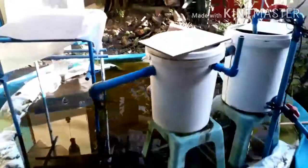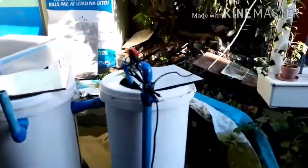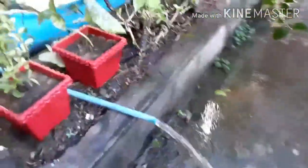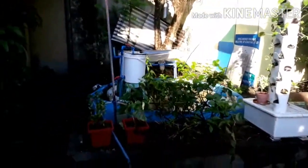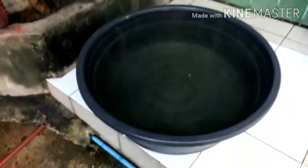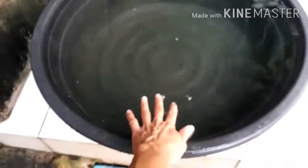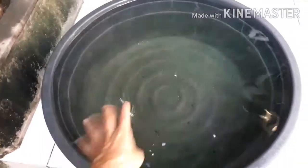I'm setting aside some water, so I will put it back once we have already harvested our gourami, because there are also some red tilapia in this fish tank. So now we are removing the water. We also have some water here where we will put the gourami from the fish tank — this is rainwater from the rain last night.